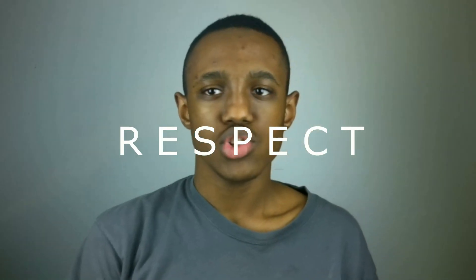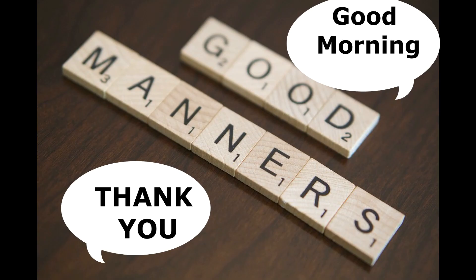Basically doing the right thing even though no one's watching — what does respect really mean, how do you show respect? Here are six simple ways to show respect. Starting with manners: use manners like 'thank you' or 'I'm sorry.'